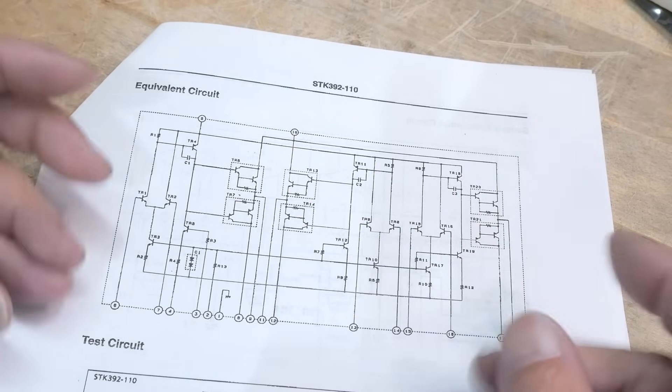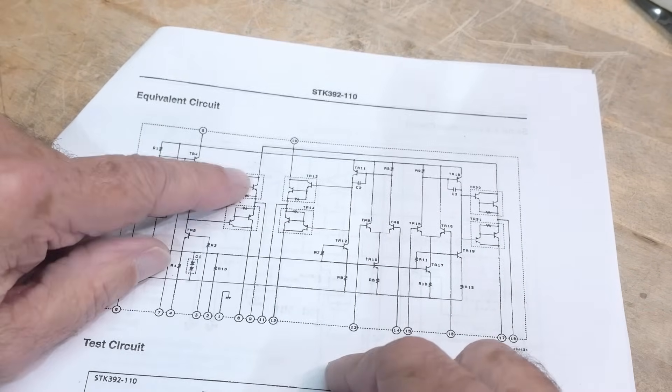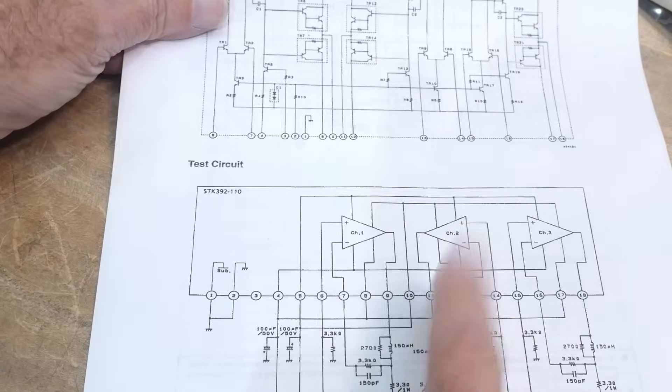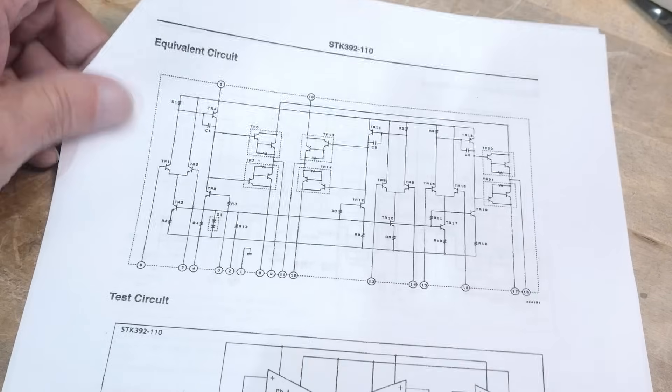It's going to have a bunch of discrete components on a chip-on-board type module, and then it'll have six drive transistors for the output. So this thing's pretty heavy duty.